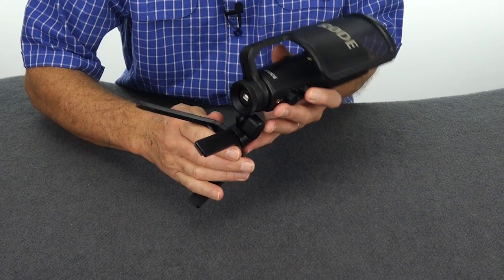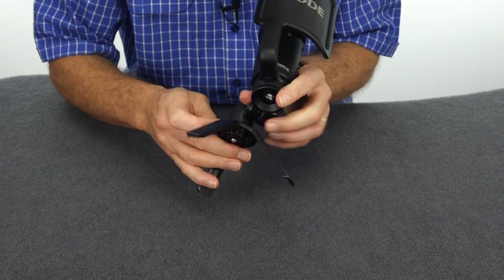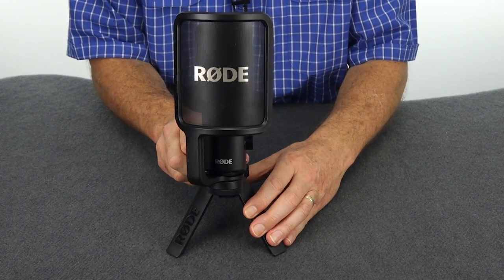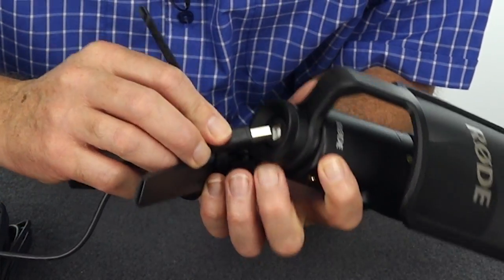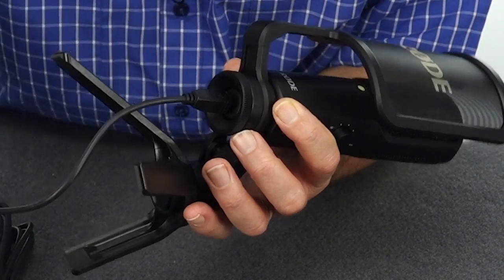Now the base has different length legs. There's a short leg which needs to be at the back, and two long legs that need to be in the front. And there you have it — the microphone is ready to use. To connect the microphone, plug the USB lead that has the square end into the bottom of the microphone, and just be sure that you line up the plug correctly, because it will only go in one way.